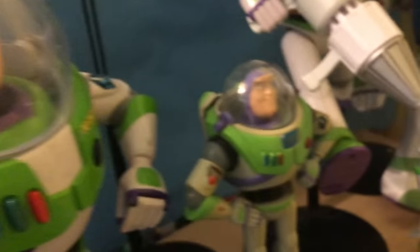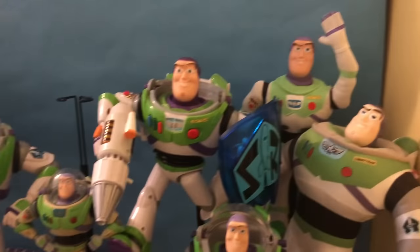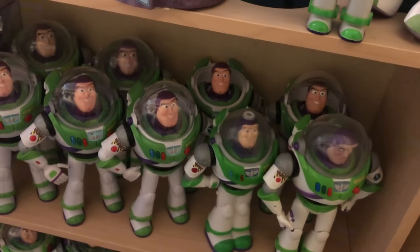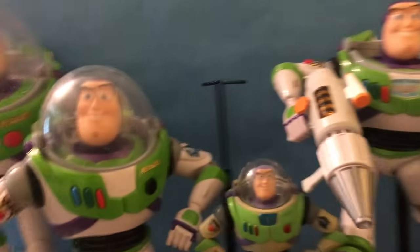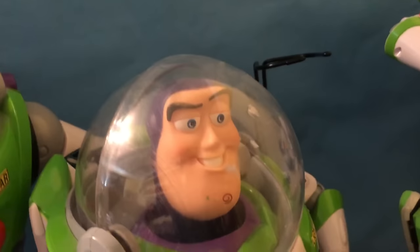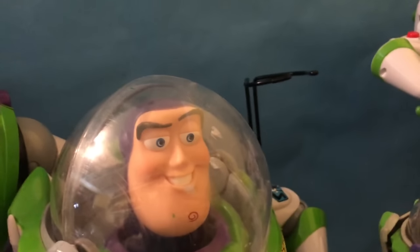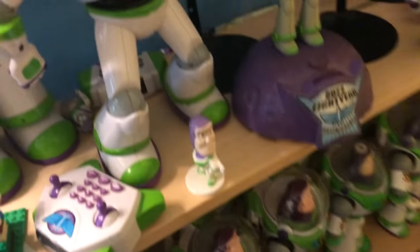So there you go — that is all of them up on my shelf. I did a reorganization here. I still have the Collector's Classic Buzz out because I want to look at him a bit more. I do have another one coming in the mail soon, so I'll have 21 Buzz Lightyears. Hope you enjoyed — if you watched to the end, thank you. Subscribe and like if you really want to. See ya!